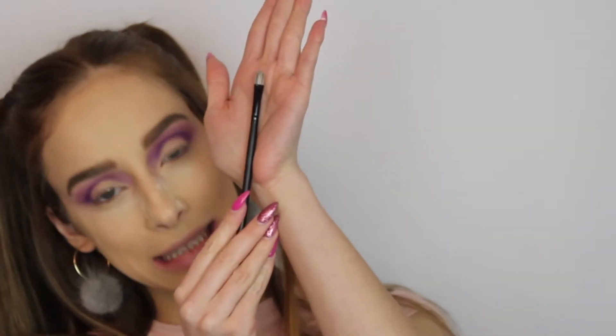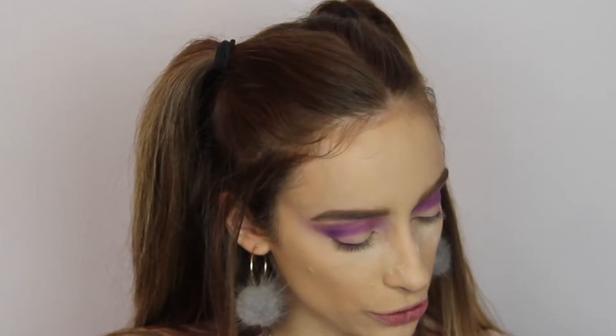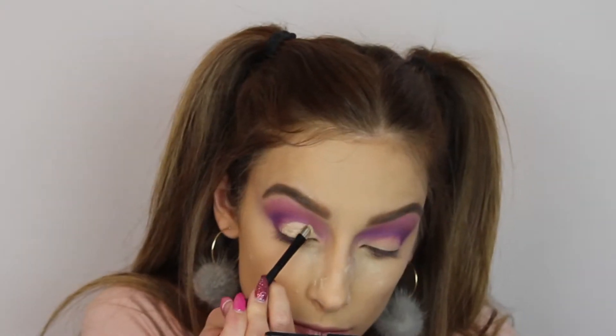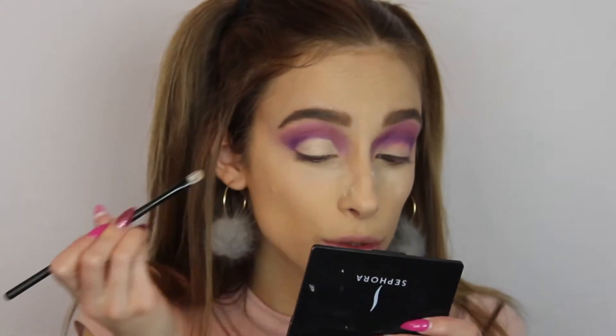The purple and light pink are mixed together. Now we're gonna continue and do the cut crease with the concealer I use from Too Faced and a small, tiny brush. I'm taking the concealer with the brush and just applying it all over my lid. I don't understand the girls on YouTube who can talk and do their cut crease at the same time — this is a struggle.